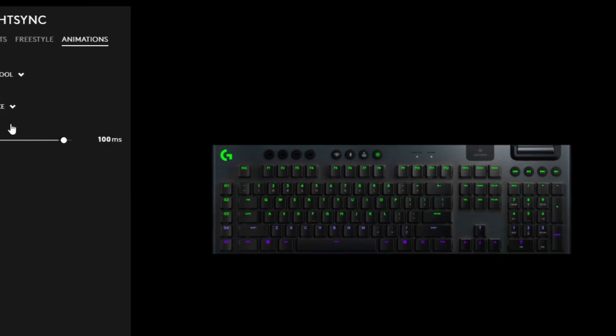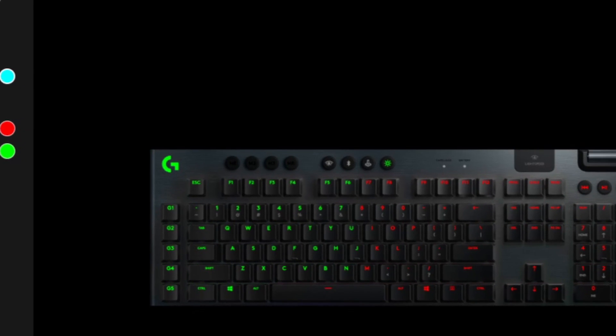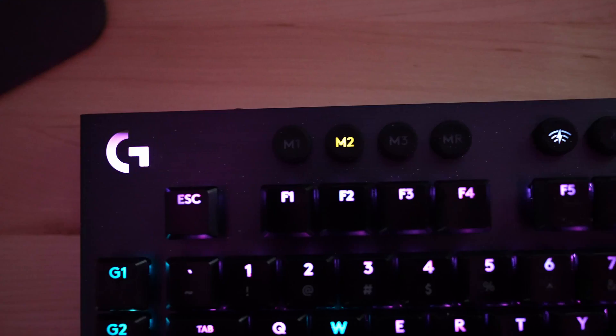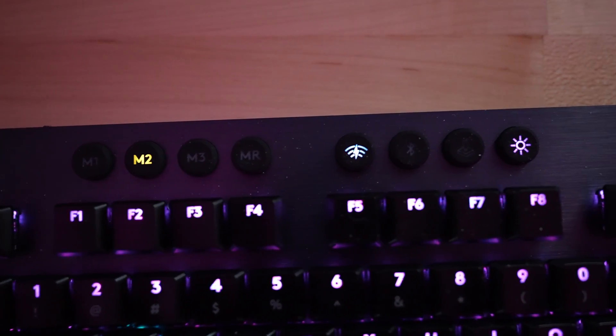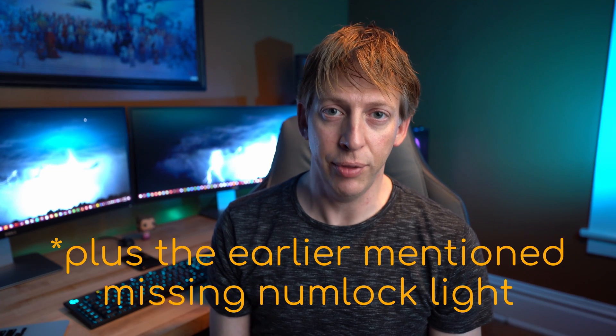The other con is that every key on the keyboard is programmable for RGB except that top row of special buttons. None of them have color customization except the brightness button, and you also can't turn them off. That's pretty much it for cons.